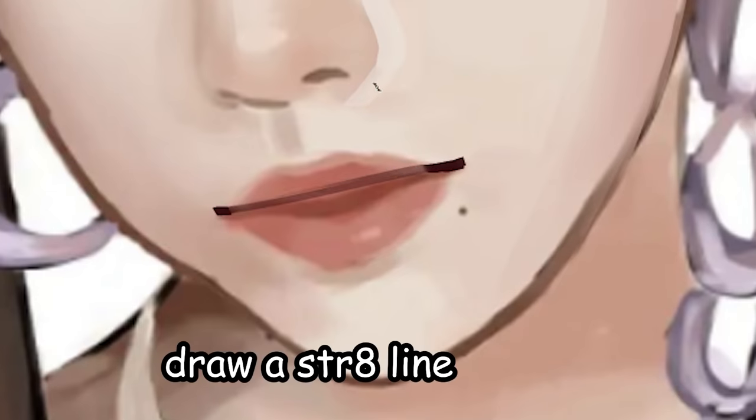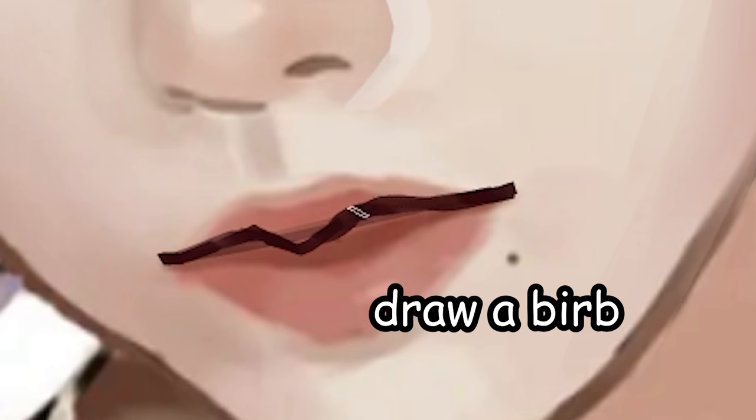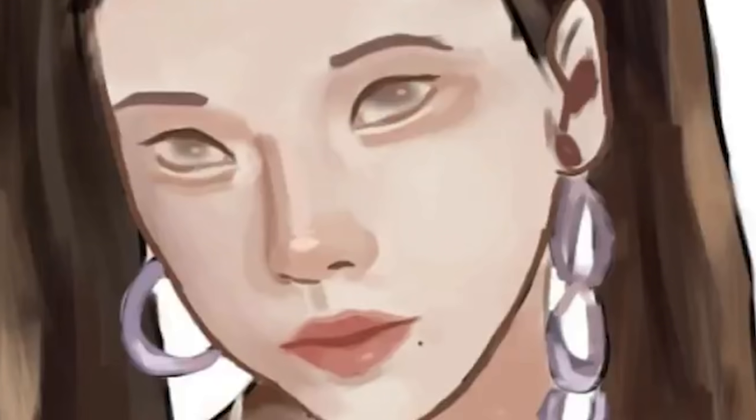If you're having trouble drawing lips, just draw a straight line, then draw a bird. Alright, so let's start.